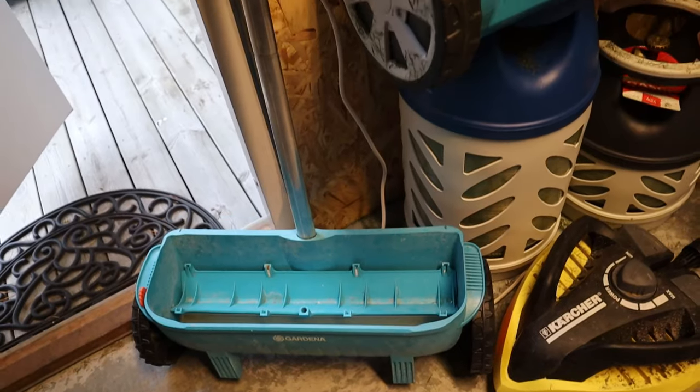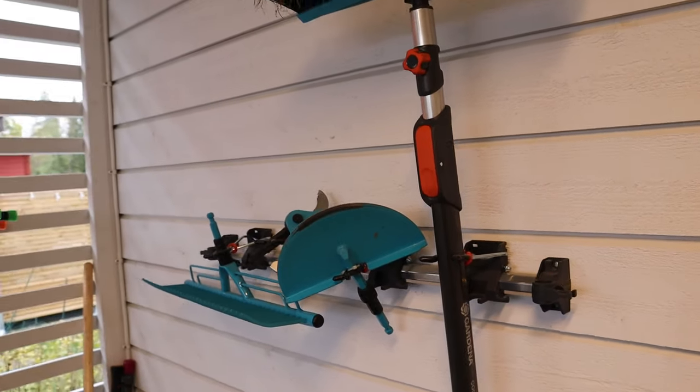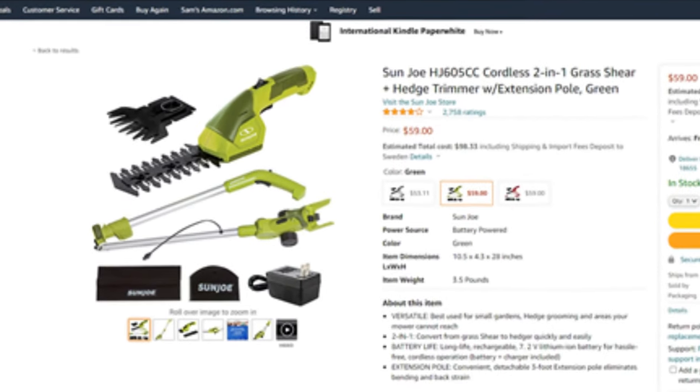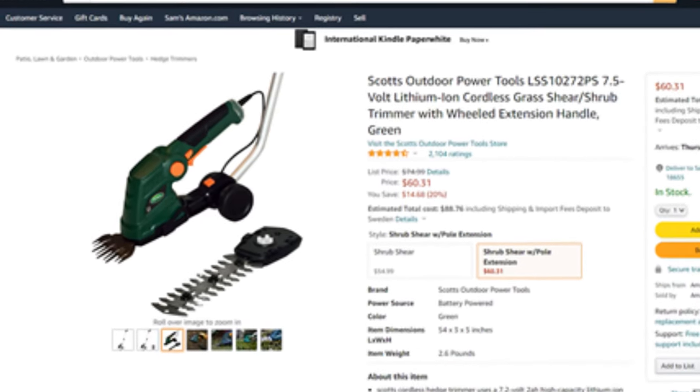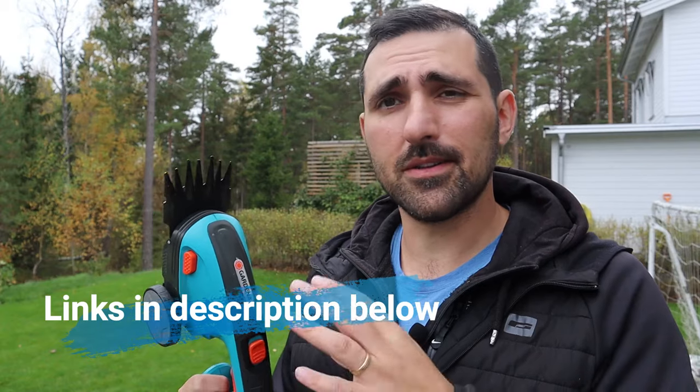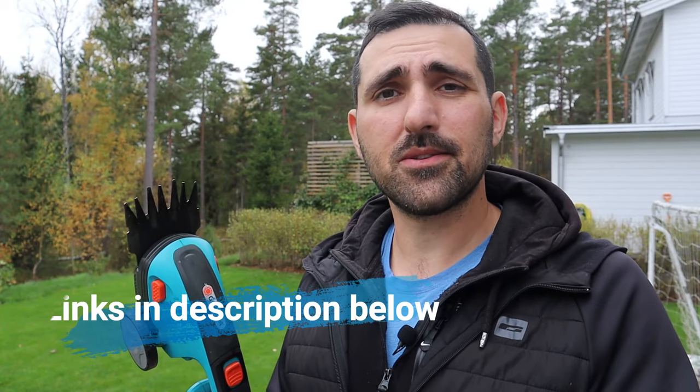This is a Gardena ComfortCut, and if you've seen my videos before you know I use a lot of Gardena stuff — it's almost as if a Gardena store threw up on me. I'm not sponsored by them; I really should be considering how much of their stuff I use, but I like it because it's good quality, affordable, and pretty much available in any store in Sweden. There are a lot of brands that have one of these grass shears: Greenworks, Sunjo, WORX, RYOBI, Einhell — they all look alike and do the same thing. The difference is in quality and power. I'll put links in the description box below for all the different tools with prices so you can compare.